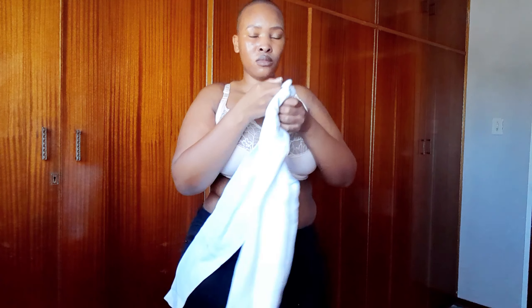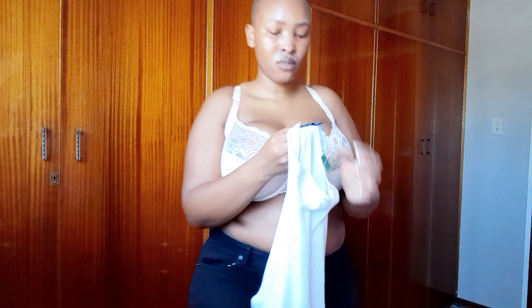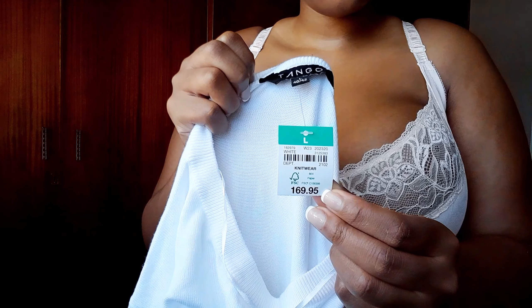Welcome back to my YouTube channel — welcome back to Life is Pushy Maseko. As you can see by the title, we are doing an Akamas haul and I'm going to show you what I bought for winter.